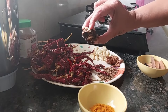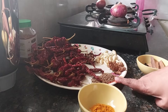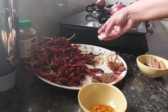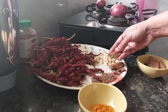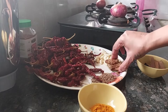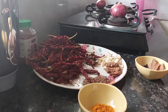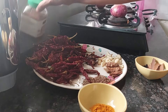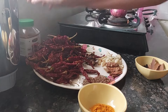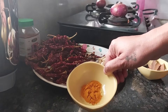Then we need a ball of tamarind, 2 tablespoons of cumin seeds, 40 garlic cloves, and around 5 inches of ginger. Then we need jaggery — you can use sugar or jaggery — I will be using 1 teaspoon of jaggery, or if you want more, 1 tablespoon. Then we need turmeric powder, which is 1 teaspoon.